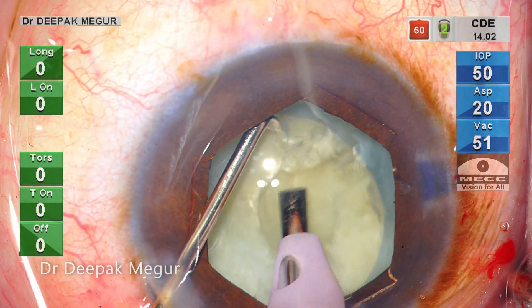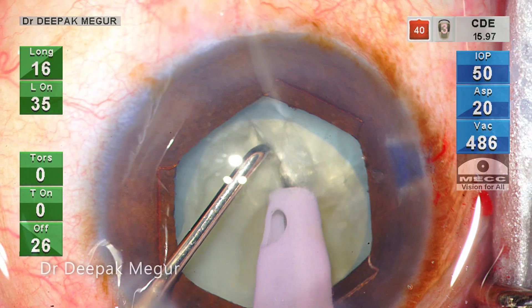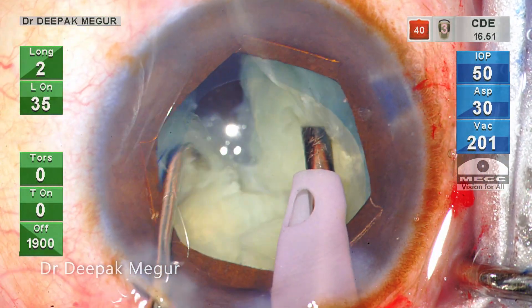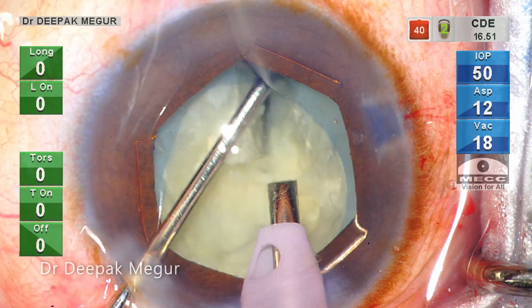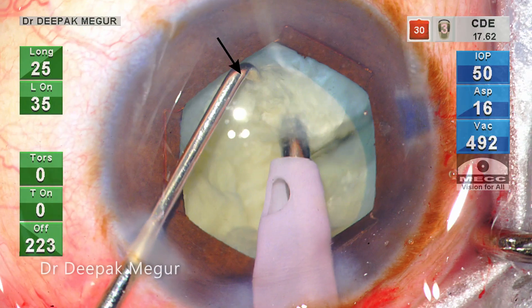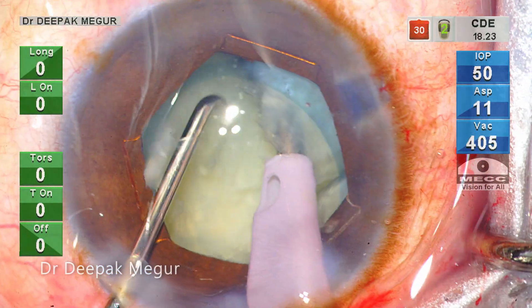The separation, mind you, is not through and through, so I need to do it once again. I gently rotate the nucleus and the second chop is performed. The nucleus is mobile because of the lack of the epinucleus and the underlying cortex, hence stabilizing the nucleus while chopping is becoming tricky.